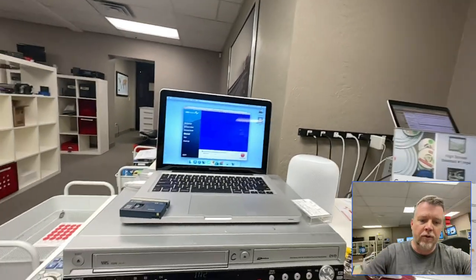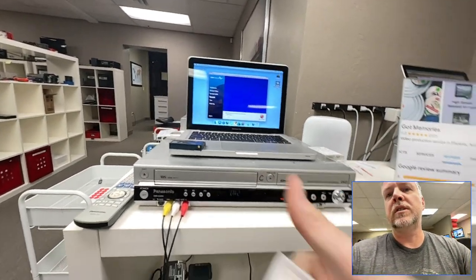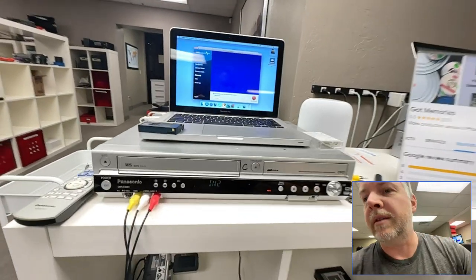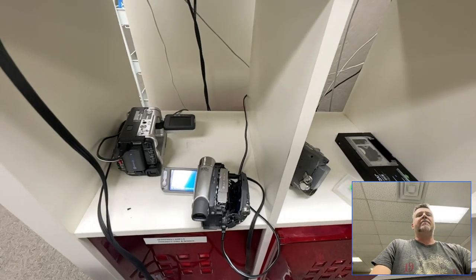You've got one copy of this stuff. This customer here — it's a wedding tape, and the label says '2003 question mark.' You can't remember when you got married — that's not good. Alright, I'm going to take that out now and see if this rectified the problem.